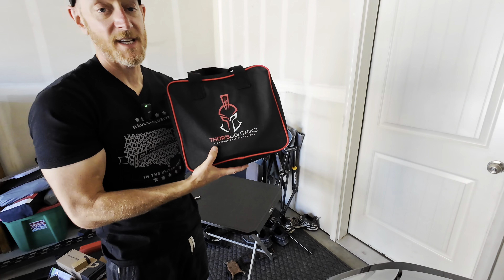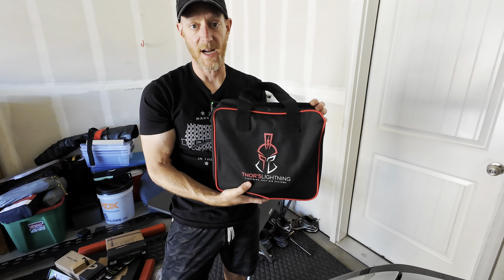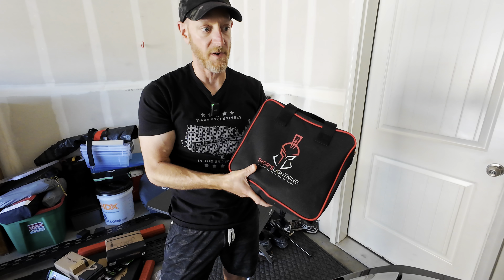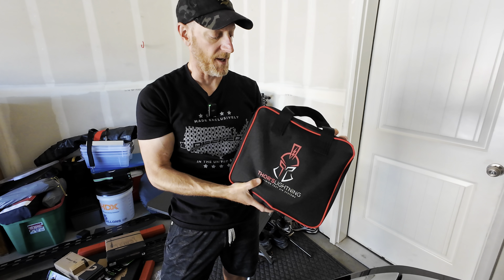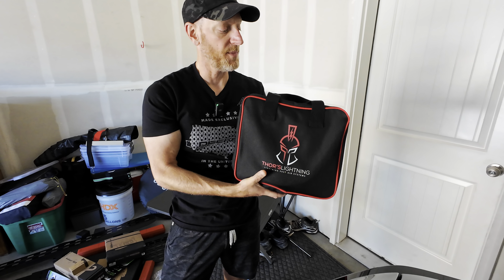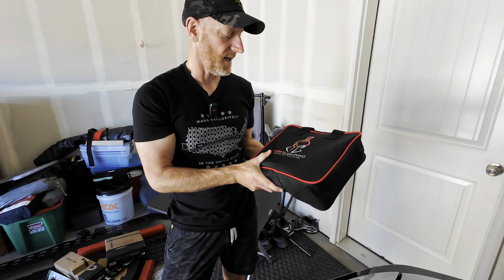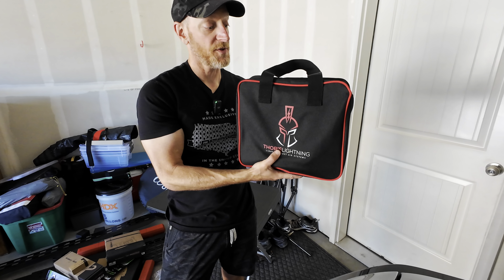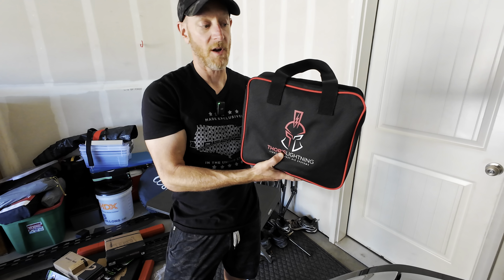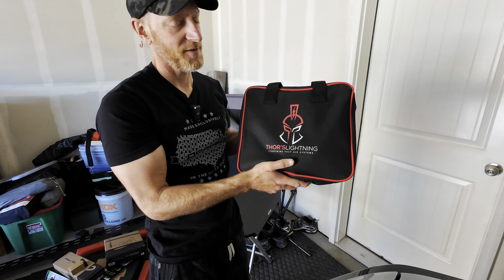I would say this is a very high quality kit from what I've seen just taking it out of the box. Haven't tried it yet, but we're gonna try it here in a little bit. This is a local Colorado company — very similar to like more flight system. Thor is kind of cool, and this is actually called — there's a component here called Thor's Hammer, which allows you to go to all four tires. I love the branding.